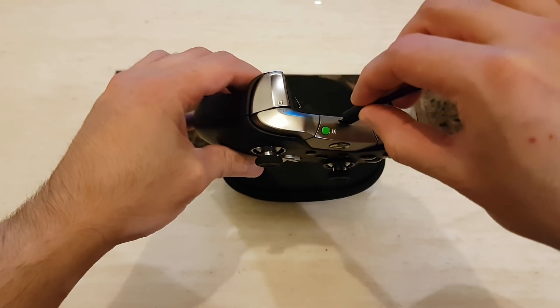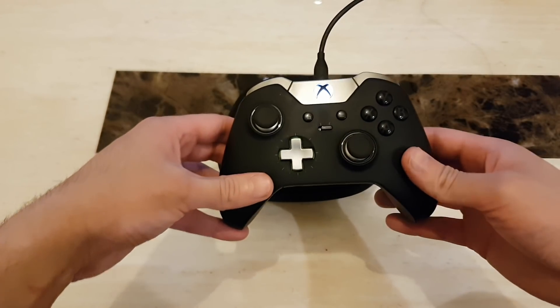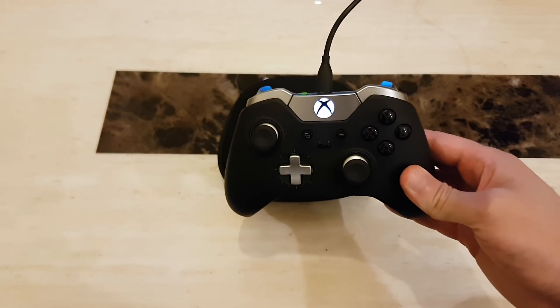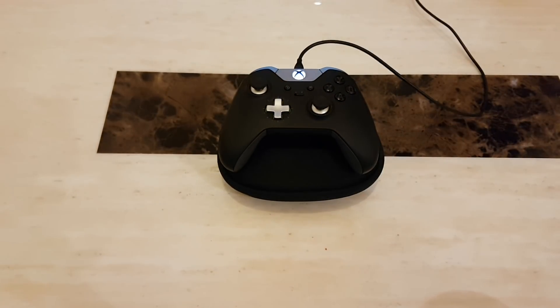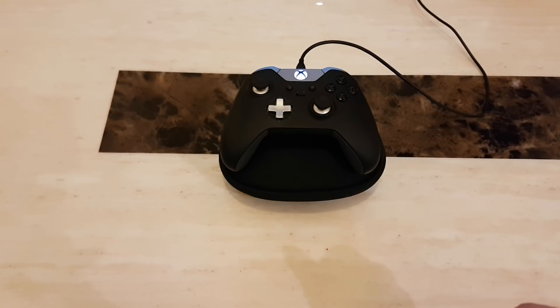Once plugged in, you'll see that it instantly picks up the driver for the controller, powers it on, and gets it connected to the PC. I haven't done any previous setup for this. We're going to take a look at the settings on the PC just in case yours doesn't pick up automatically, so you know where to find those settings.